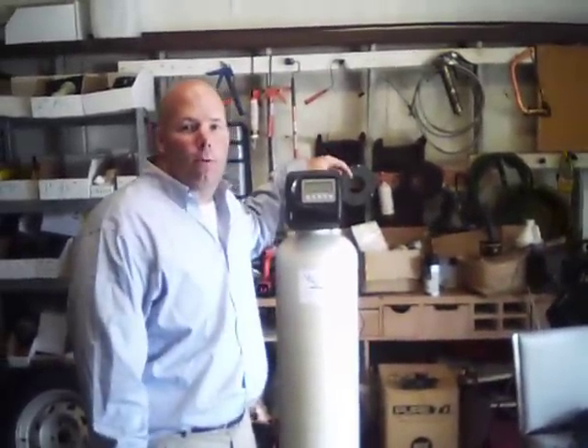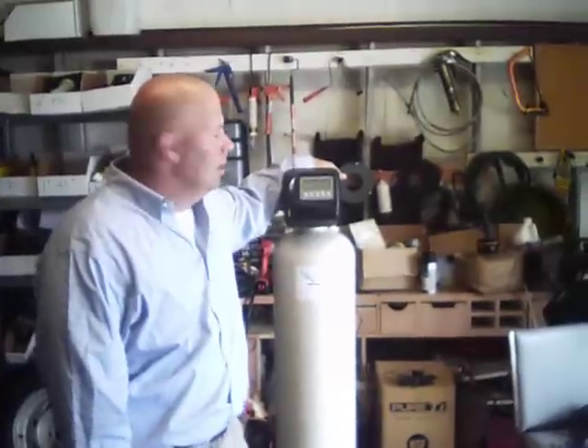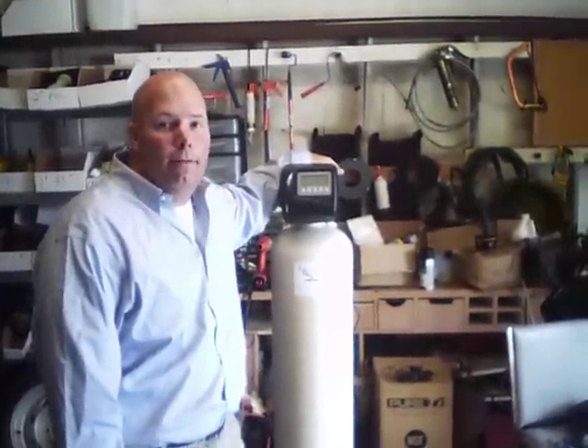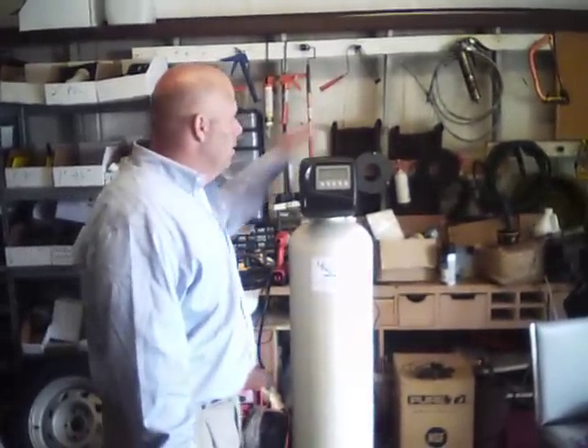Hello, Matthew Glass, Glass Water Systems here again. Today I'm going to talk to you about how to program a CLAC WS1 valve, also known as a Nelson C-Series, a Watts Brand valve, or a Charger Pro H2O — it has many names, but it is a CLAC WS1. Easy to program, great piece of equipment, probably one of the best water softeners out there.